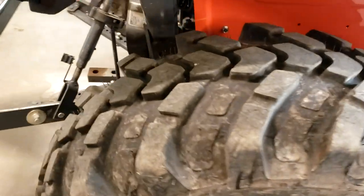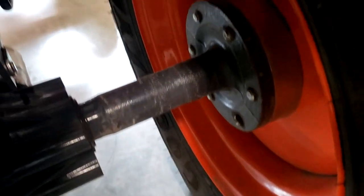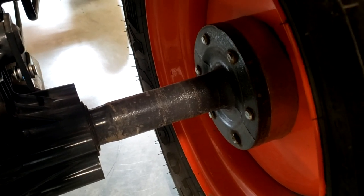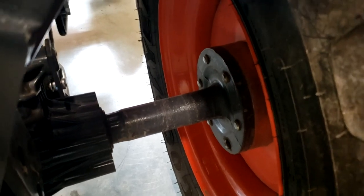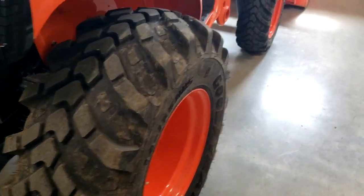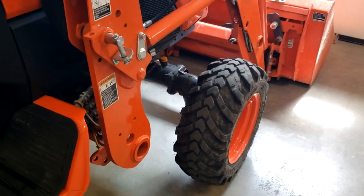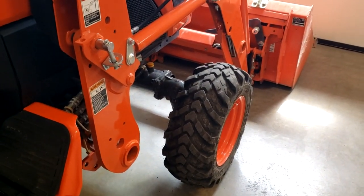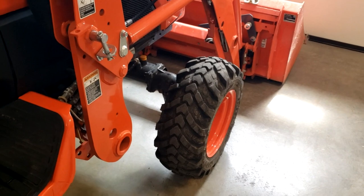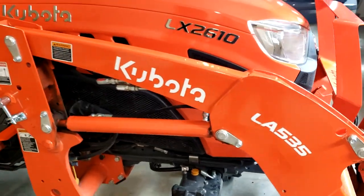The other thing I did that was kind of custom to this tractor, which I highly recommend, is I got the wheel spacers put in. I think they're one-and-a-half-inch wheel spacers — it's not a lot, but it does add stability. A lot of the stuff I do around here is on a hill and I'm always careful to go straight up and down. I wanted those wheel spacers for the extra stability. I'd like to have a set in the front too, but I haven't really had any tippy issues with it. I'm always really careful.